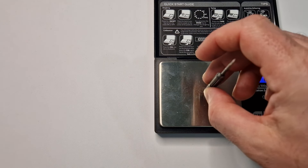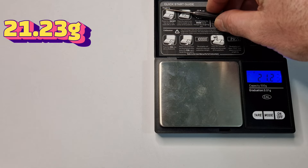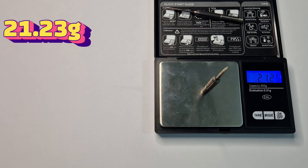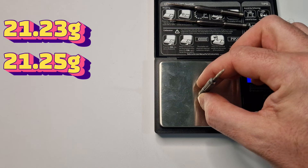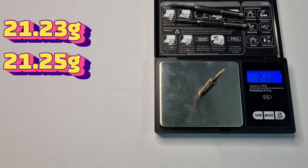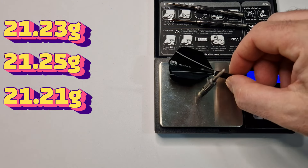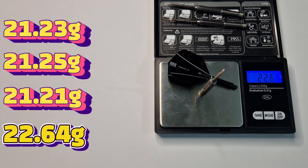Dart number one: 21.23 grams. Dart number two weighs in. Dart number three is 21.21 grams — they are all absolutely brilliant, bang on tolerance. Full setup weighs 22.64 grams.